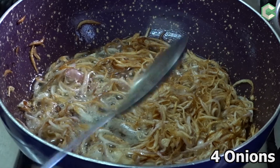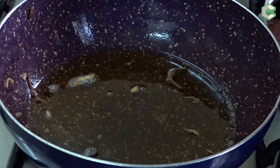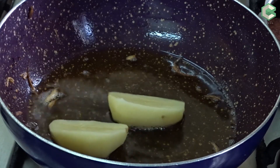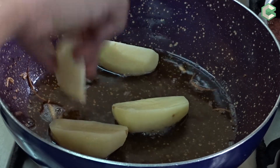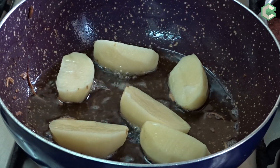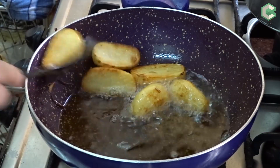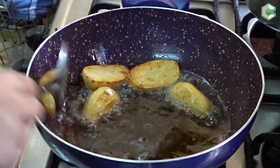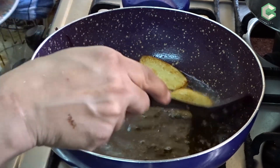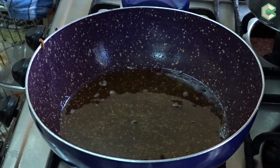I will take 4 large pieces of garlic and fry them. I will take the onions and slice the potatoes. I will fry the potatoes in salt until golden. The potatoes are deep-fried; I have removed them. Now I will turn off the flame and use the oil to make biryani.